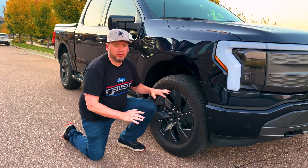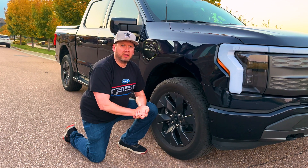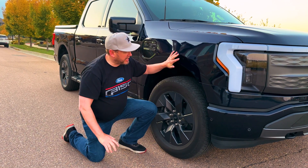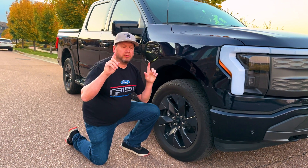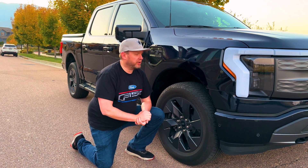Today, I want to show you how Ford uses regenerative braking for their F-150 Lightnings to increase the efficiency of their electric vehicles.